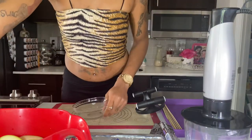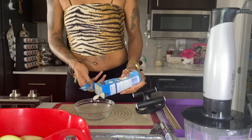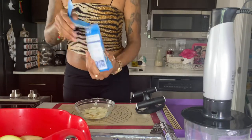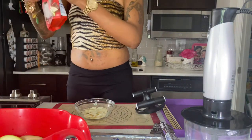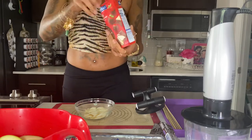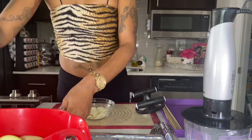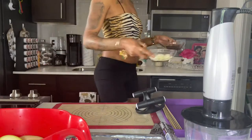Now I'm going to go ahead and melt down our white chocolate and our dark chocolate wafers. I normally put them in the microwave for 30-second intervals so they won't burn, and I also add a little olive oil to get it to the consistency I want.